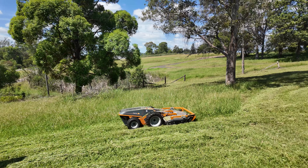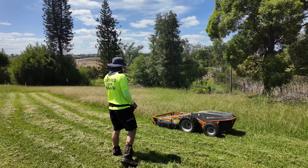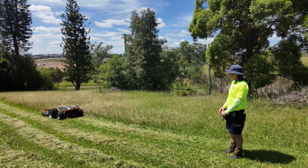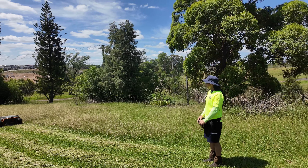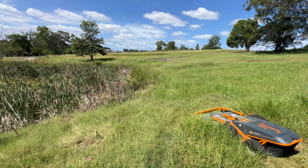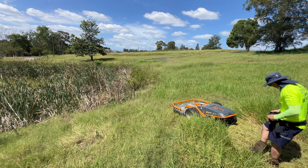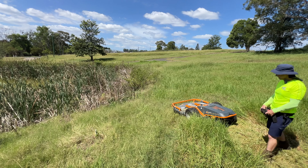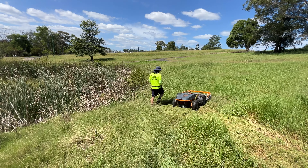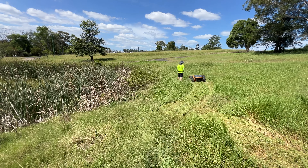So much fun. That's really fun, man. That's good — it's still cutting out 100 millimetres there.